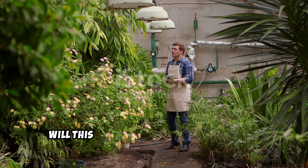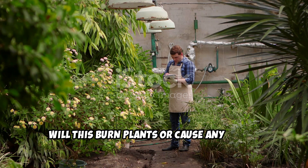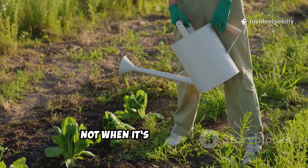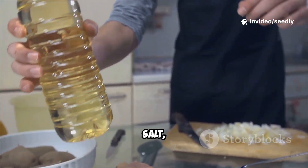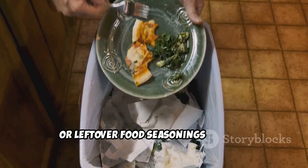You might be wondering: will this burn plants or cause any harm? Not when used correctly. Just don't use yeast mixes that have oil, salt, or leftover food seasonings in them.